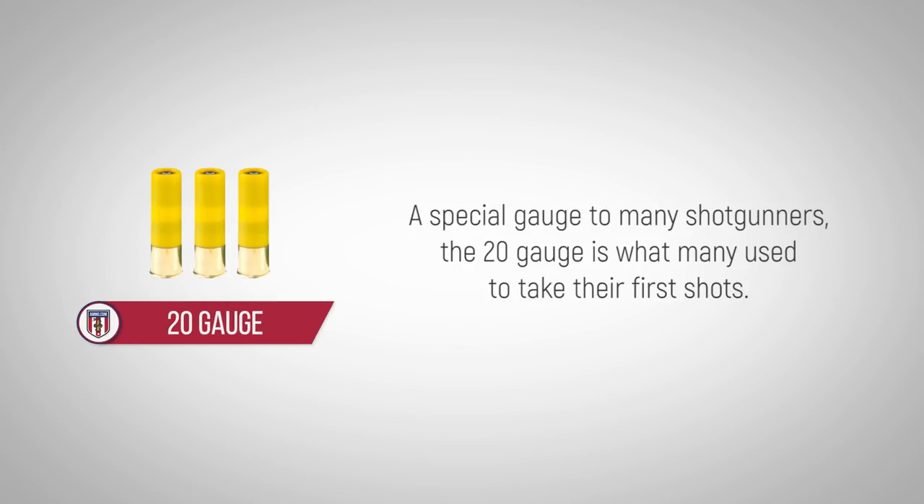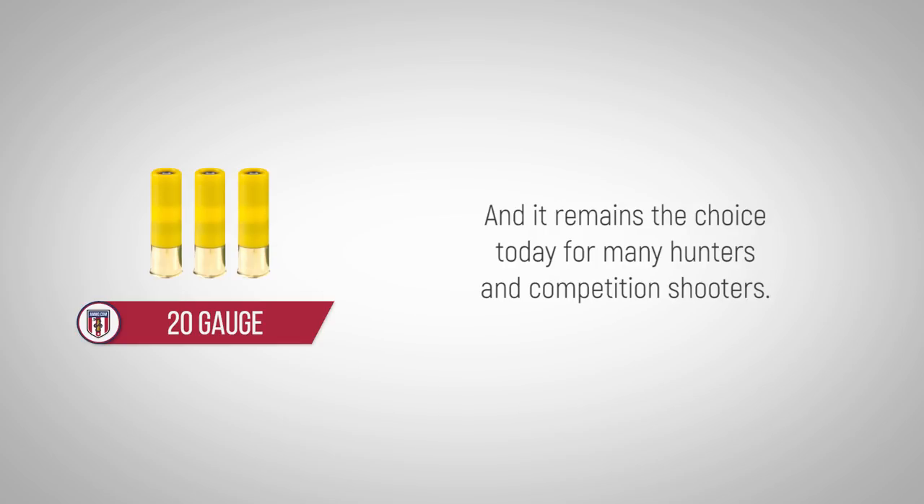A special gauge to many shotgunners, the 20 gauge is what many use to take their first shots, and it remains the choice today for many hunters and competition shooters.